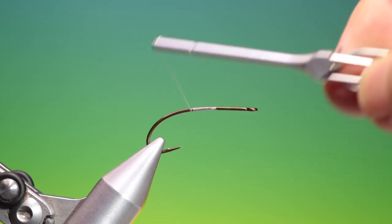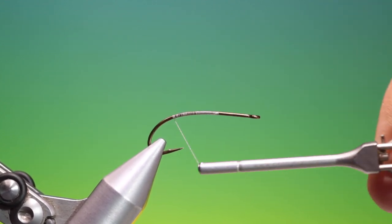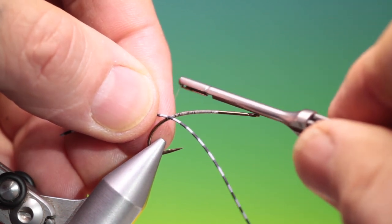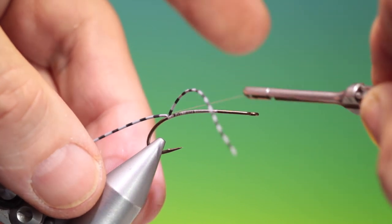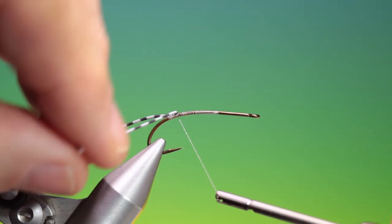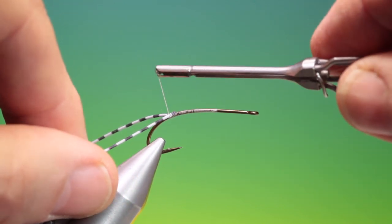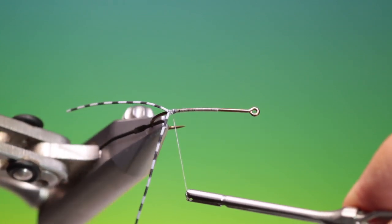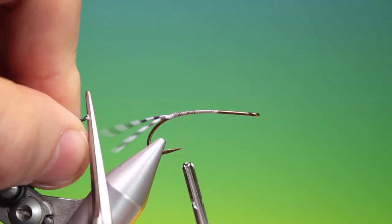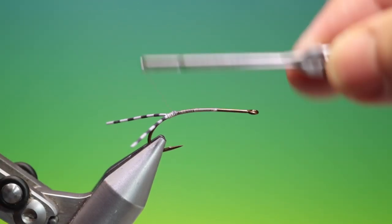I'll go back quite a ways on the hook shank. We need some Tarantula rubber legs and I want to tie this in on one side, a little ways up the hook shank, then pull it down onto this side and go back down, so we get that fork tail. We can just cut those off.